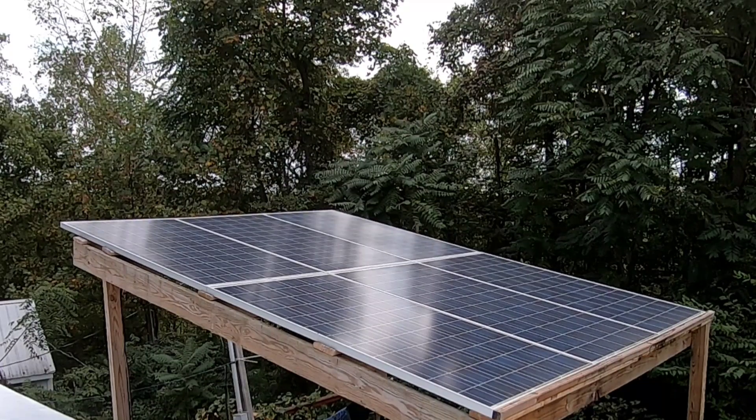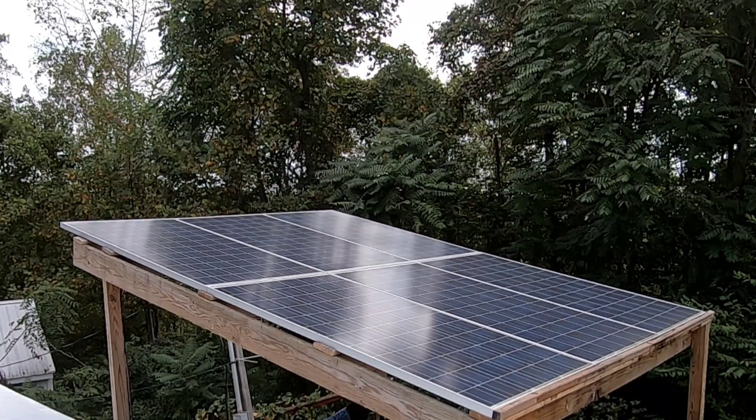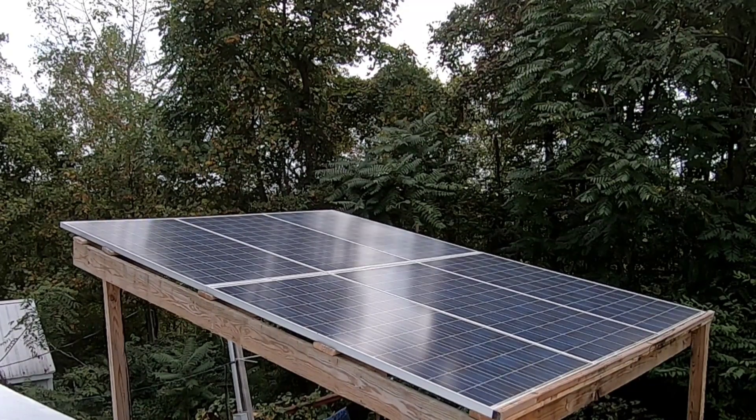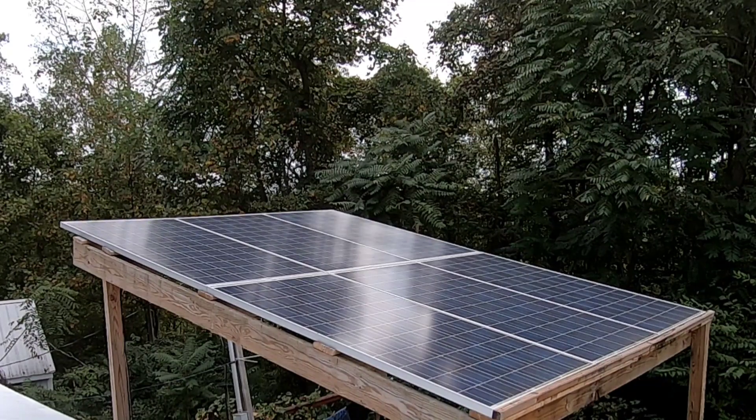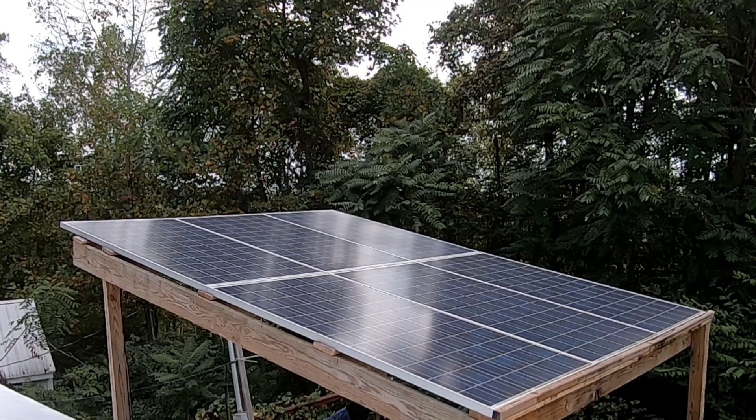In front of you, you have an array of six GCI 285-watt panels coming in at a total of 1,710 watts. Obviously you won't ever get that much, even under perfect circumstances. These are all connected in sets of two, wired in parallel, down to a 1,000-watt grid tie each.